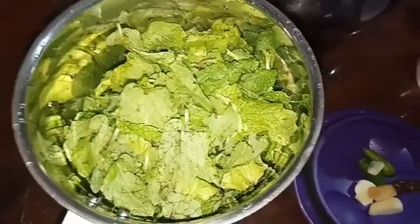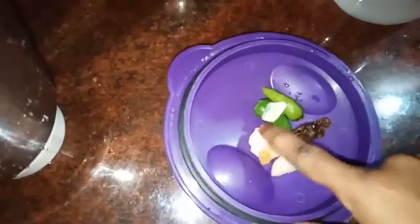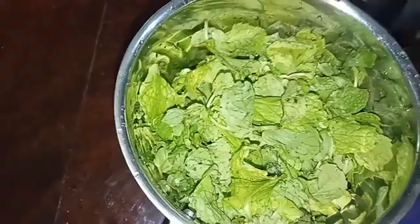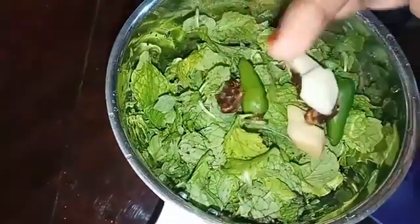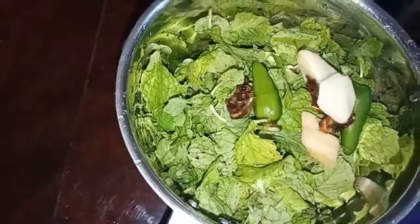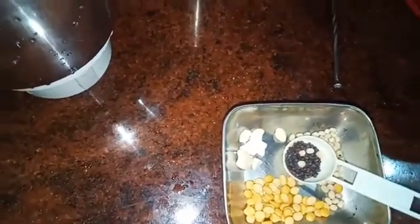I'm going to add Pudina rice with a lot of ingredients. I'm going to add a fine paste. Pudina paste will be ready.